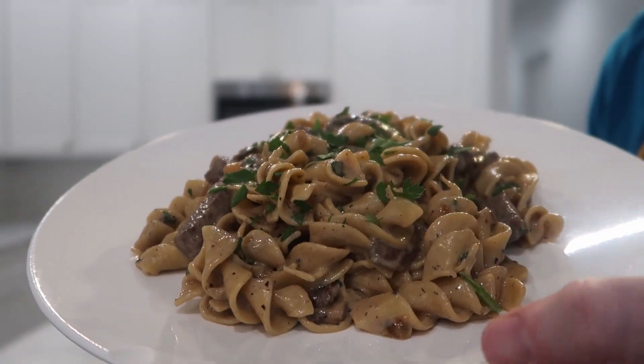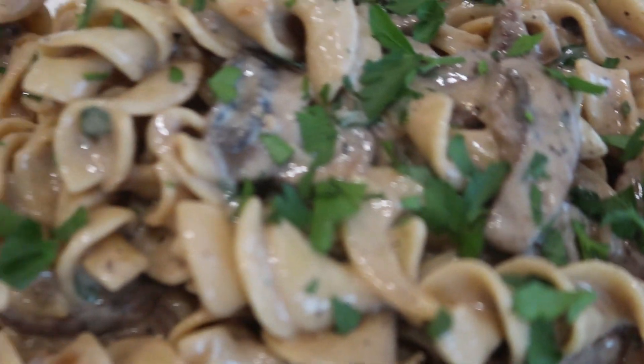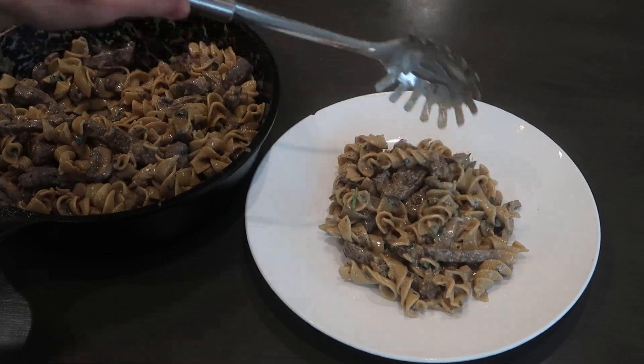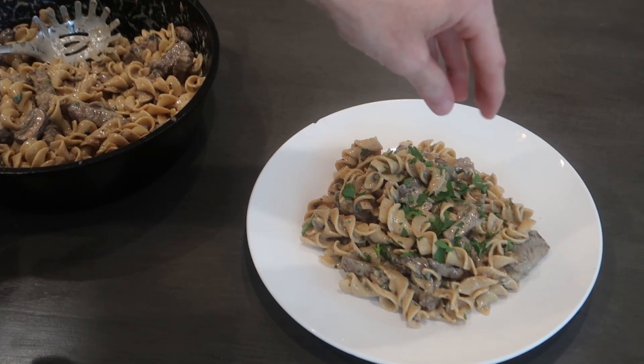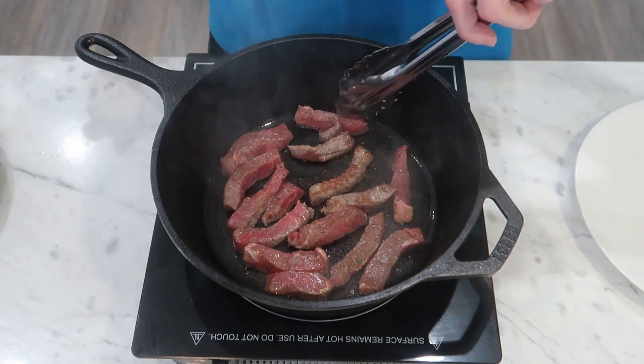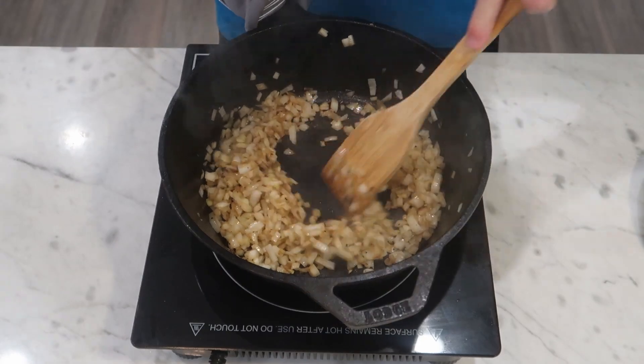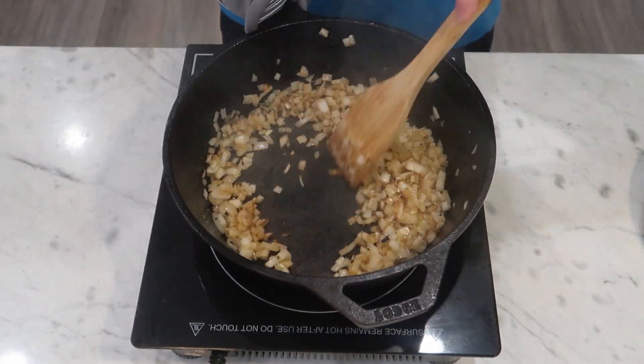A childhood favorite, just a little bit better. Beef stroganoff is one of those classic dishes that a lot of American-born people like myself grew up eating with their family. If your family was anything like mine, it consisted of the onion soup mix, sour cream, throw together at the last minute type of meal. For me there's a lot of nostalgia there and I did enjoy this dish growing up, but I wanted to revisit it as an adult and see if I couldn't enhance it a bit.